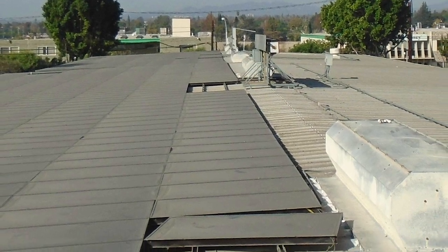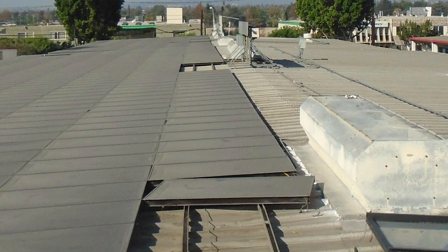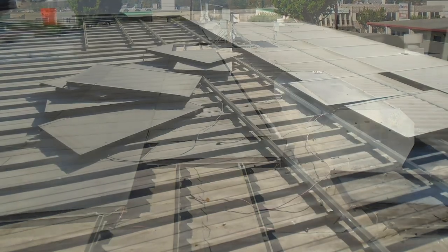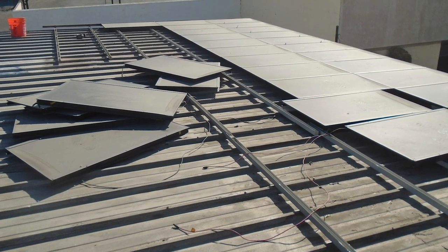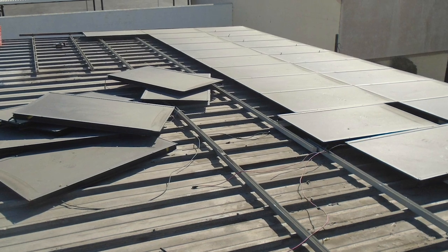Physically tearing down a solar array is essentially doing an installation in reverse. In practice, it's not very complicated, but there are important initial considerations, like where the components will end up upon completion. Some EPCs that do decommissioning work try to recycle as much of the old array as possible, scrapping metal or selling used panels to people that can still use them.